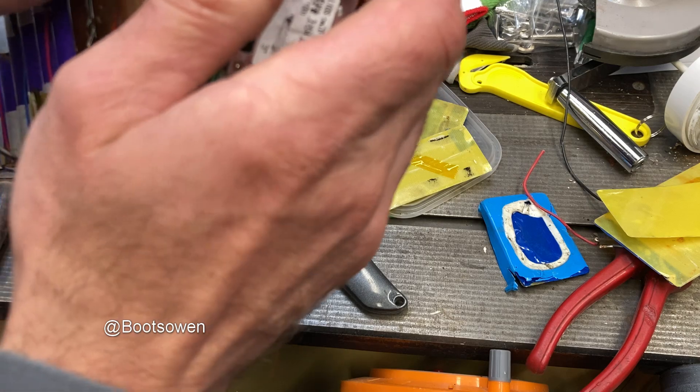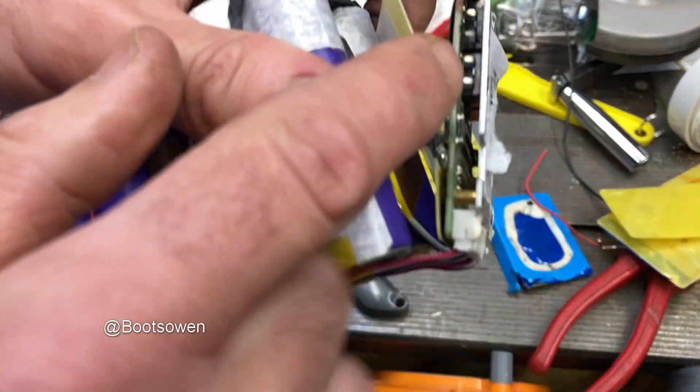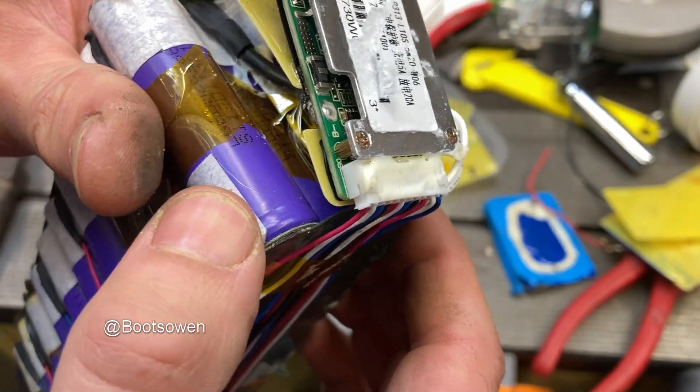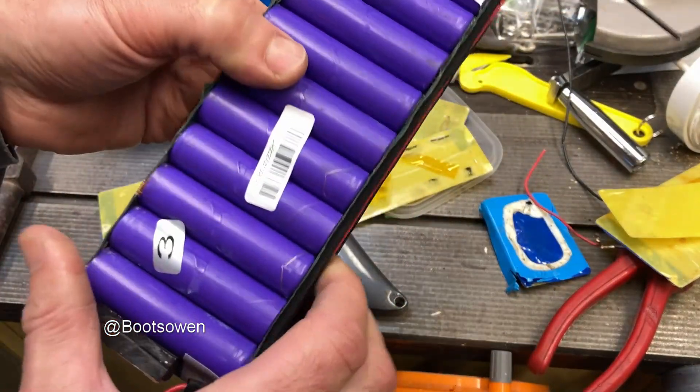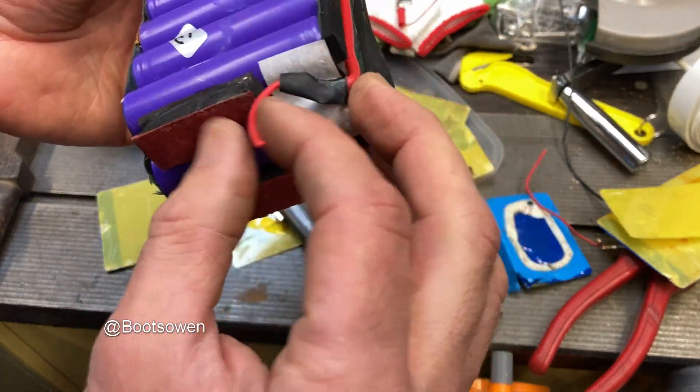Yeah, that's cooked. A lot of heat on this board. You can see it's blown out one of the — is it a Triac? A transistor? FET — that's probably what it is. That was stupid of me to do that.